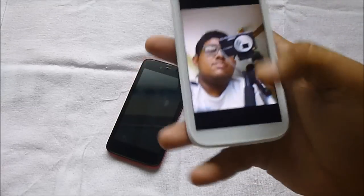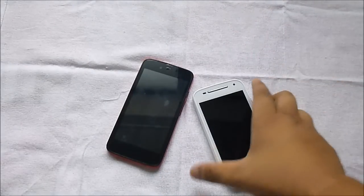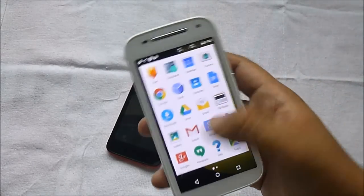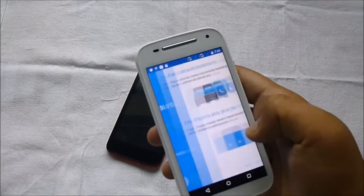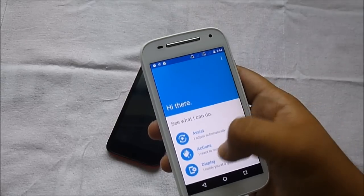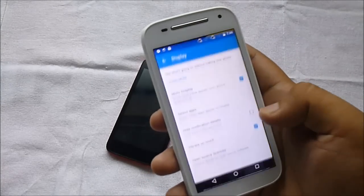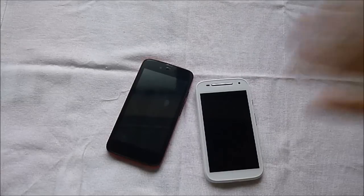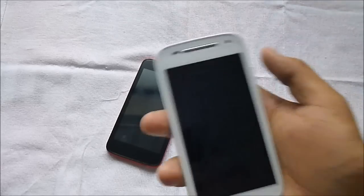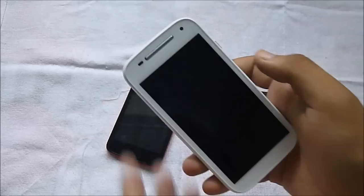Now let me show the Moto Display feature. Going into the Moto app to turn on Moto Display. Whenever your phone is resting on a table or in your pocket, you can just pick it up and the display will light up with notifications. It may not be fully working right now since I haven't added my Google account yet, but I'll demonstrate it thoroughly in my in-depth review.